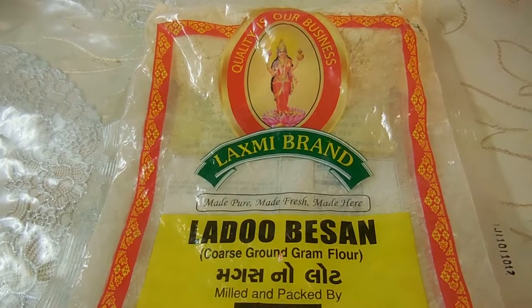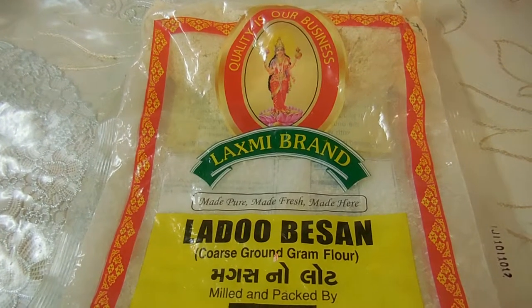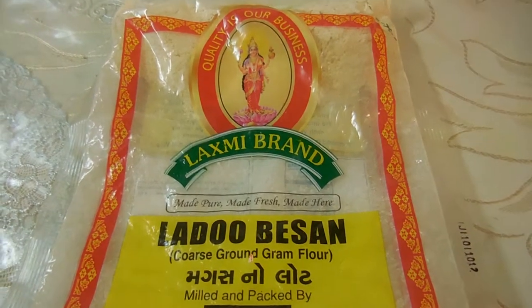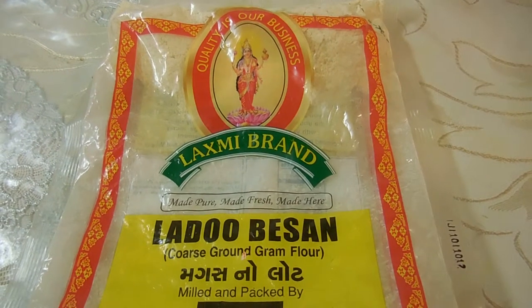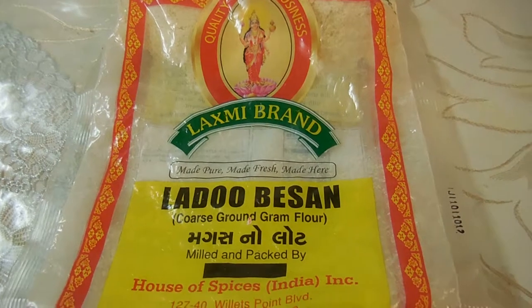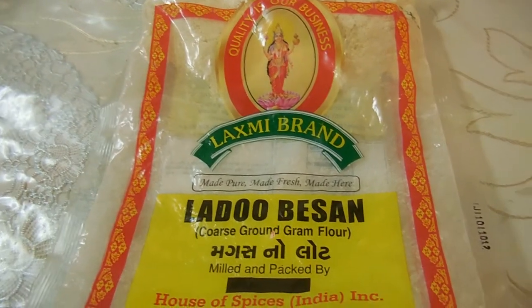It doesn't cost that much — about $2 to $3. You can get it at any Indian or Bangladeshi store. Usually if you ask the manager or anyone, they might call it a different name, but this is generally the pack it comes in. So let's go back to the cooking.